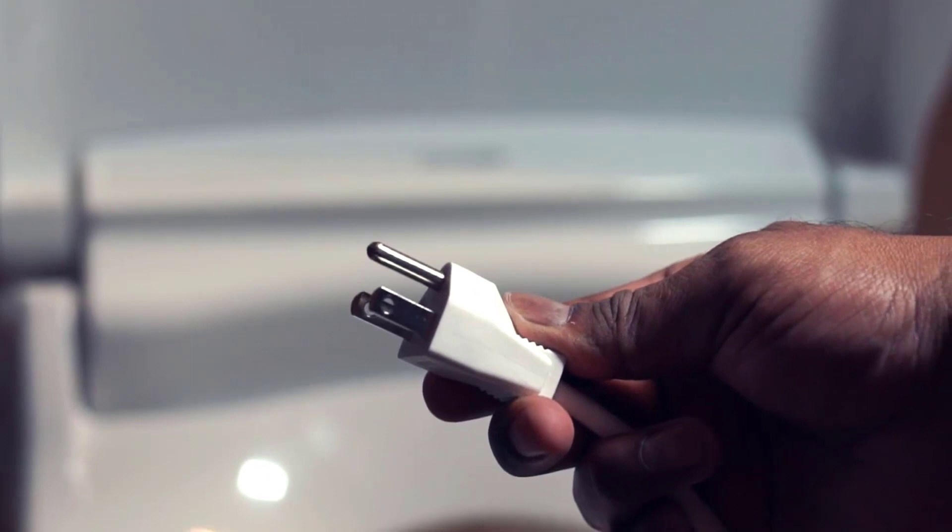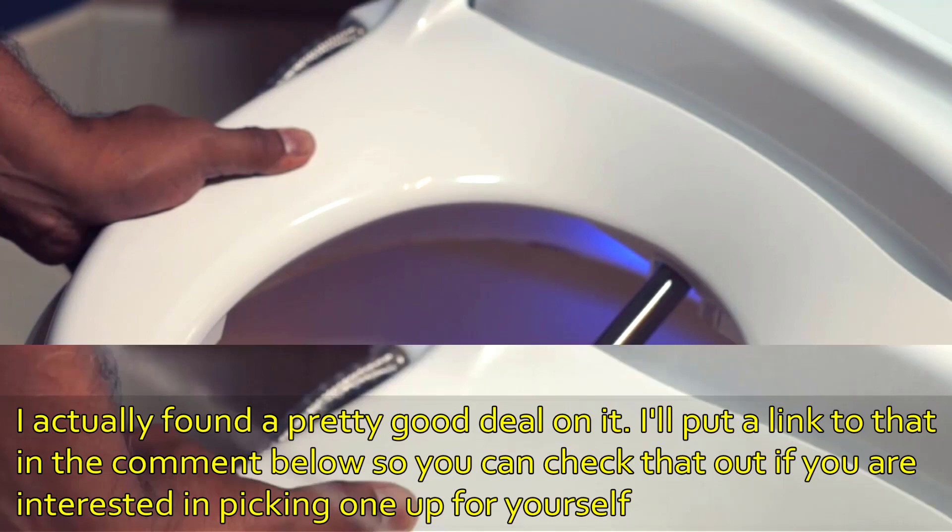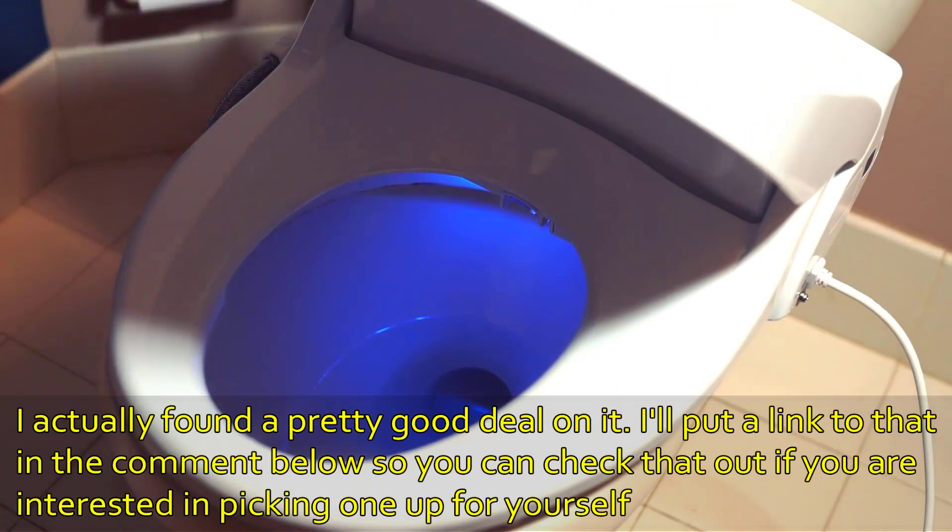You can choose between five nozzle positions. Loaded with features such as a heated seat, warm water, warm air dryer, and self-cleaning nozzle, this bidet is highly recommended.